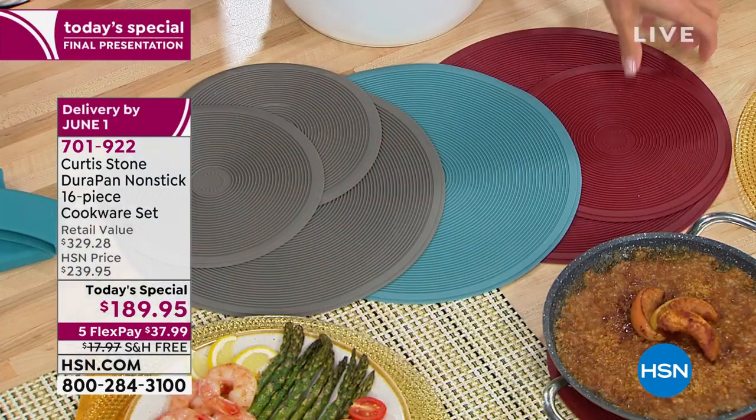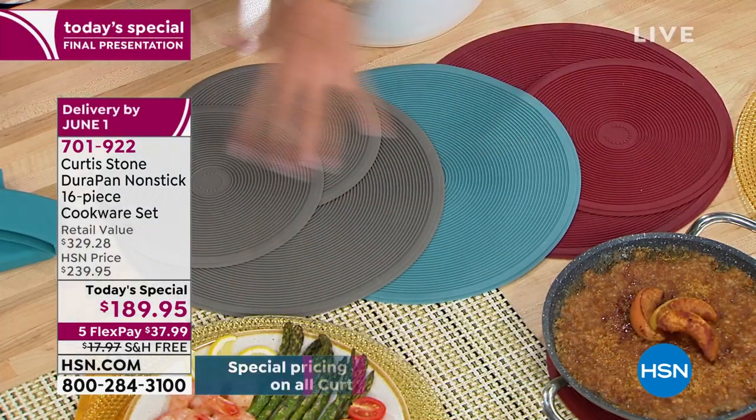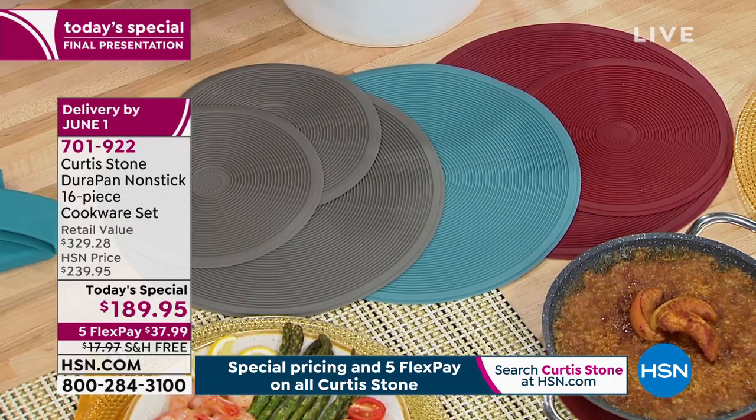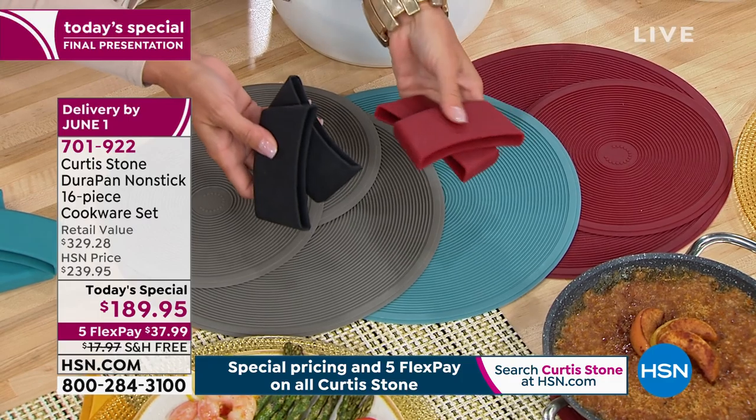Here's the deep turquoise and here's the deep red. These are going to be sold out. Let me show you the four colors. Everybody who's picking up this set, I'm telling you, grab these.